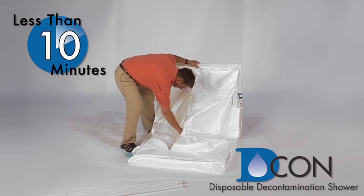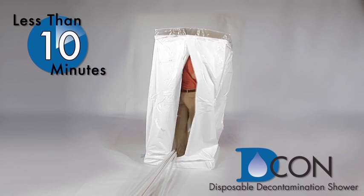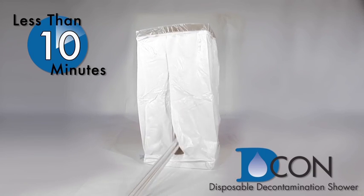The decon unit setup is easy and quick. While others are spending time trying to build an enclosure out of 2x4s, the decon unit pops up in minutes.